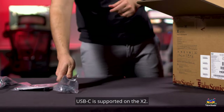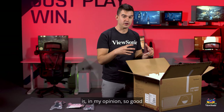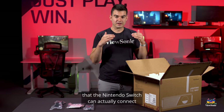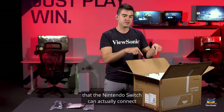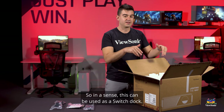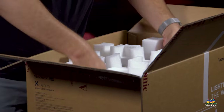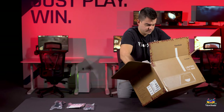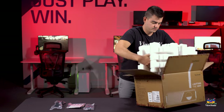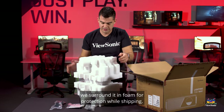We have a power cable and a USB-C cable. USB-C is supported on the X2. In fact the USB-C integration is in my opinion so good that the Nintendo Switch can actually connect to the X2 and the X1 without needing to use any dock. In a sense this can be used as a Switch dock.